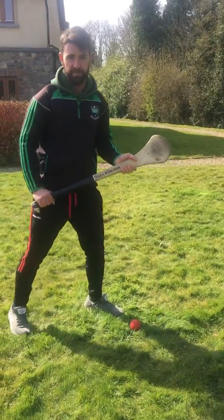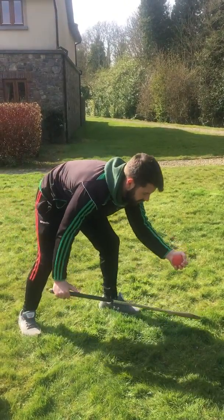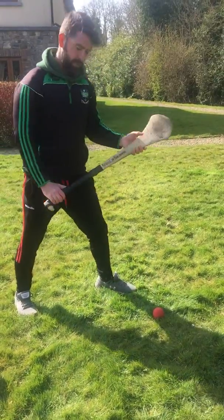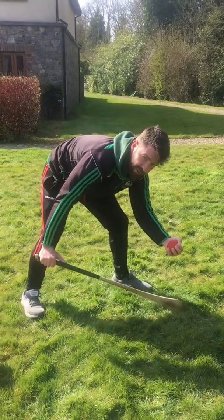The roll lift is the exact same, except you're rolling back, rolling forward. One more time — you're flat, pressure on the ball, push down, roll back, roll forward, and catch.